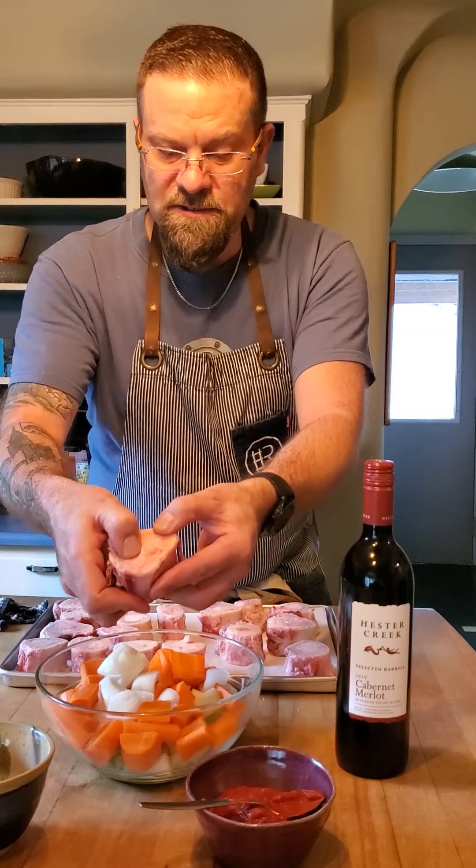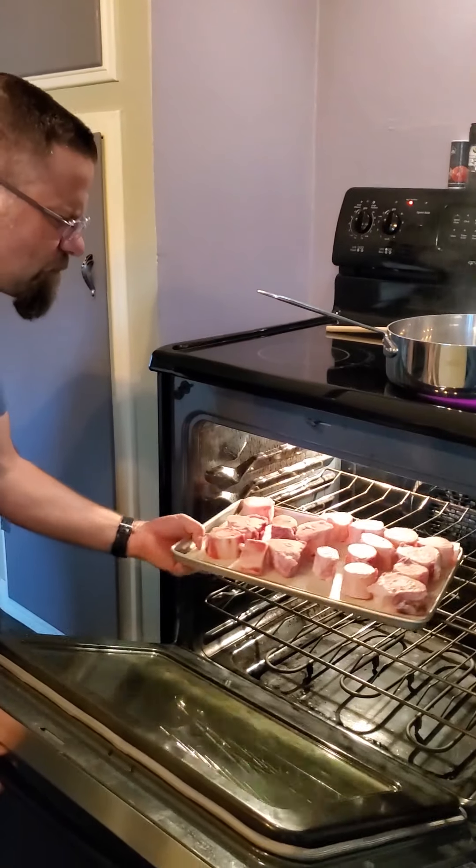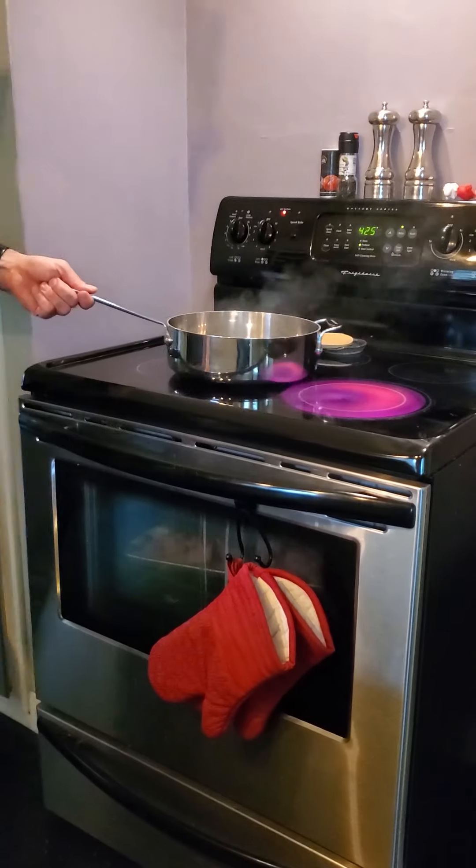The bones I got are basically legs that have been chopped up, and you can see they're loaded with marrow. We're going to fire these in the oven for probably 40-45 minutes. We just want to get them nice and golden brown and then we'll utilize that. So let's fire these in the oven, and next we're going to put our mirepoix in.